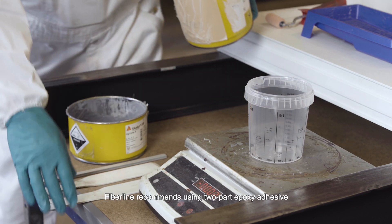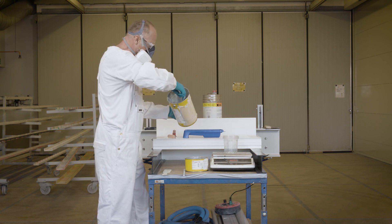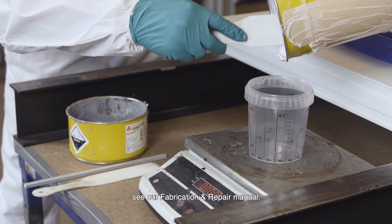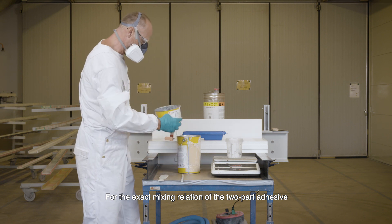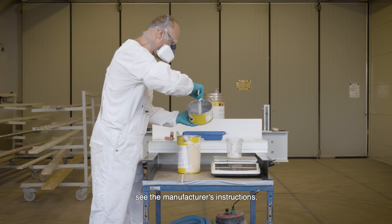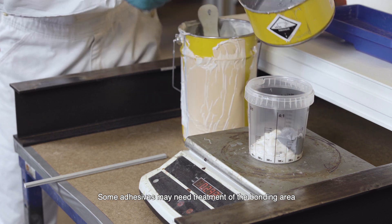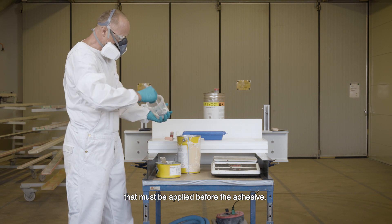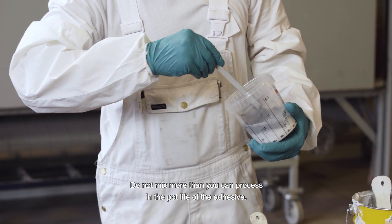Fiberline recommends using two-part epoxy adhesive for the bonding of GRP structures. For detailed properties of adhesive, see our fabrication and repair manual. For the exact mixing relation of the two-part adhesive, see the manufacturer's instructions. Some adhesives may need treatment of the bonding area by a dedicated activator that must be applied before the adhesive. Do not mix more than you can process in the pot life of the adhesive.